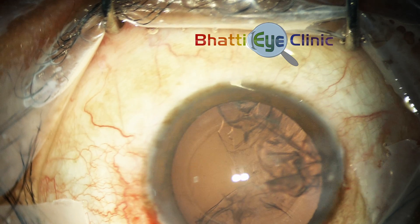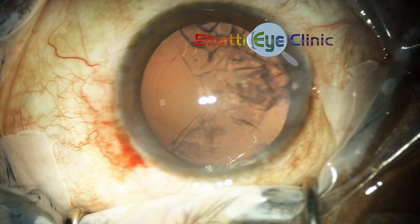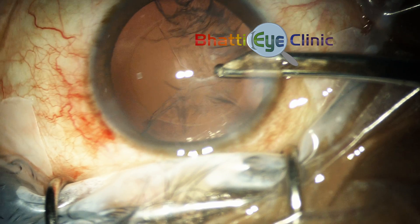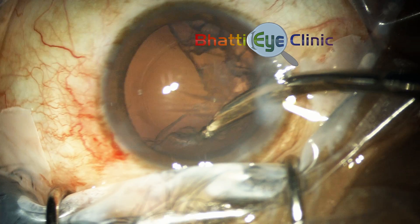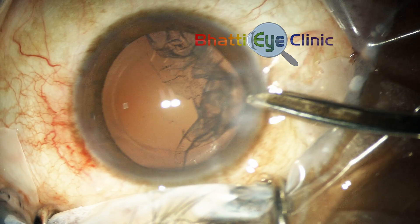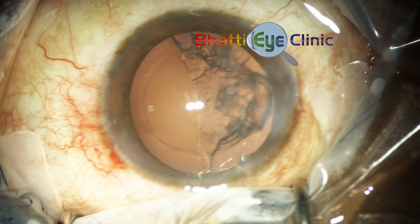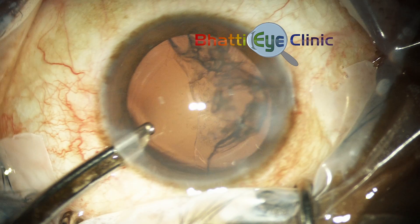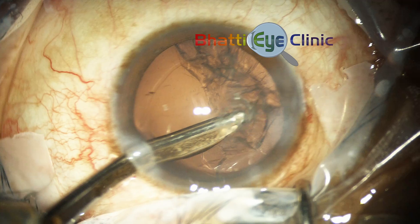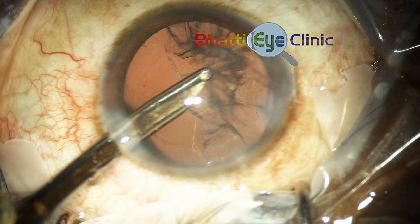In this case the irrigation aspiration cannula being used is a manual Simcoe irrigation aspiration cannula. It helps if the angle of attack for the cortex is from the diagonally opposite area. Hence it's helpful to have two side ports to do irrigation aspiration to attack the respective cortex in the opposite part of the eye.